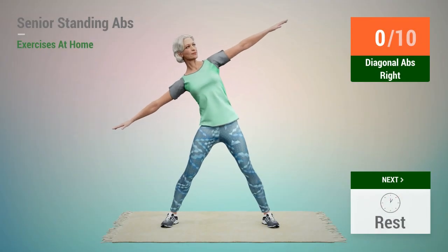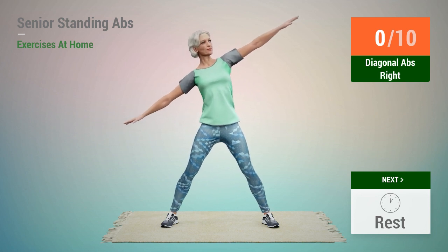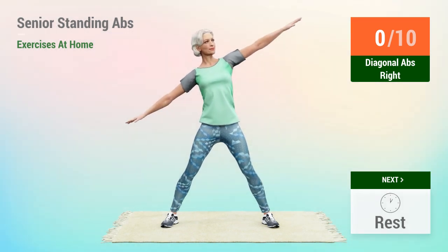Next exercise, Diagonal Abs. In 5, 4, 3, 2, 1, go. 1.